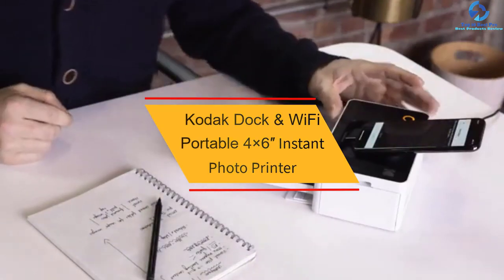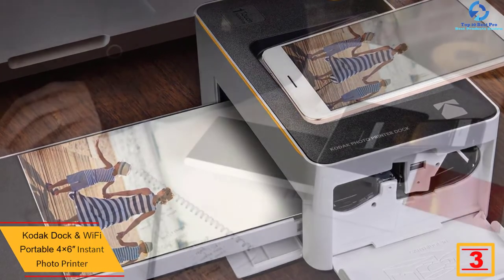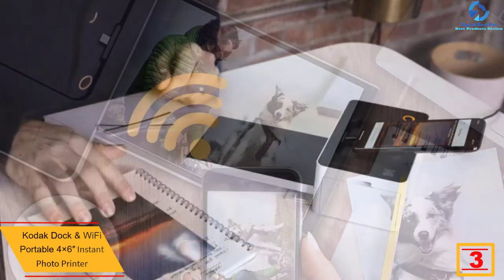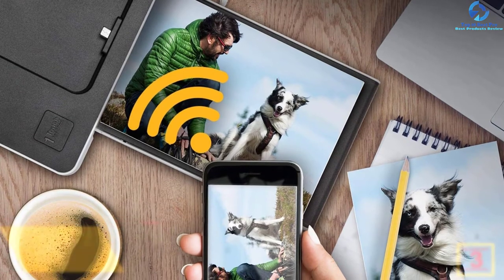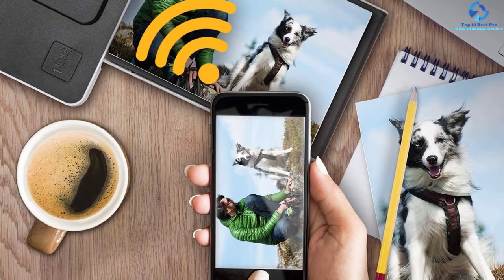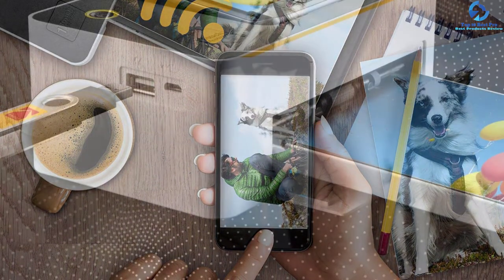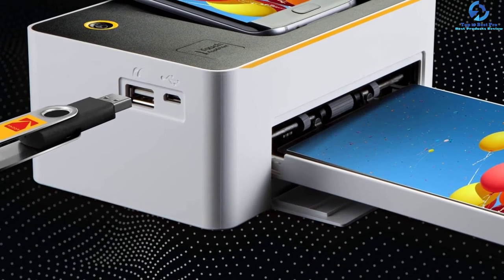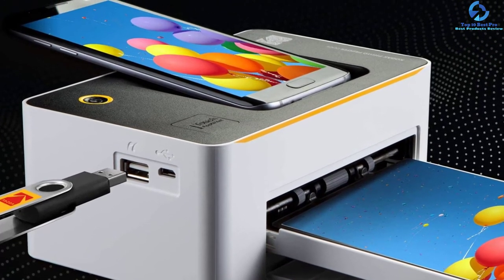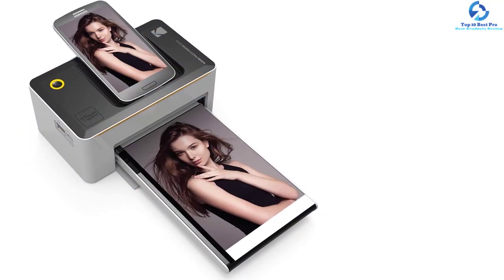At number three we have the Kodak Dock Wi-Fi portable 4 by 6 inch instant photo printer. This convenient printer dock is an ideal option for printing photos directly from a mobile phone. The iOS Lightning adapter and Android dock pin are other notable features. It prints photos of 4 by 6 inches with stunning detail and brilliant colors. It is equipped with thermal transfer technology that does not fade or bleed. It has become a top choice with its five-pin micro USB for USB host and Android, allowing you to print from Apple devices and USB memory sticks. The unique dock also provides faster charging for school, office, home, and business use.